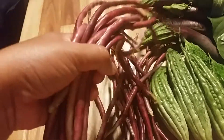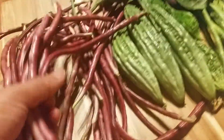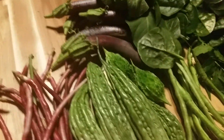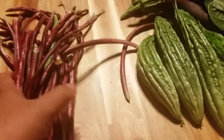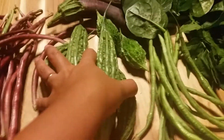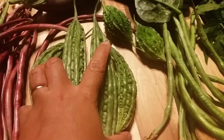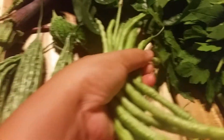For this, if we buy this at an Asian store, it's 4 euro 50 cents for this much. So it's 4 euro 50 cents plus 4 euro 50 cents — that's 9 euro. And this one, 9 euro per kilo at the Asian store. And another 4 euro.